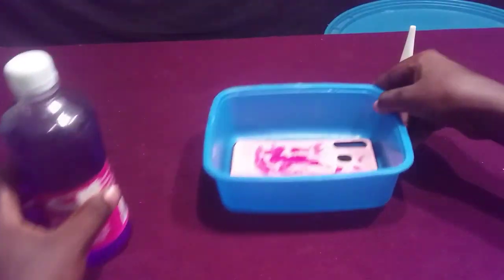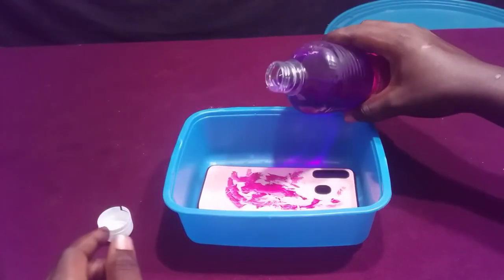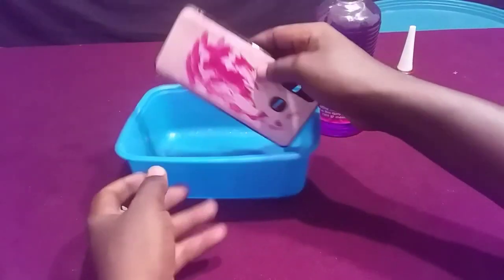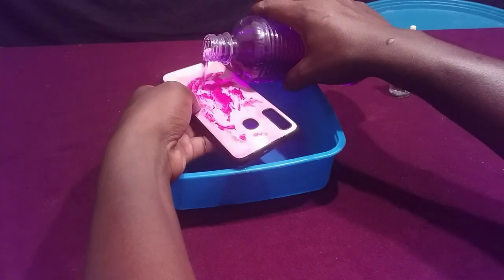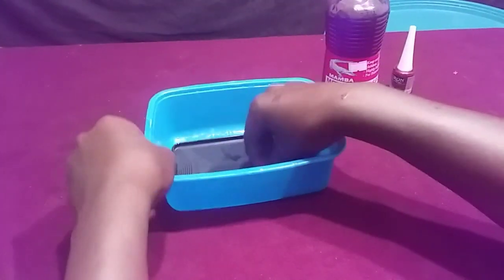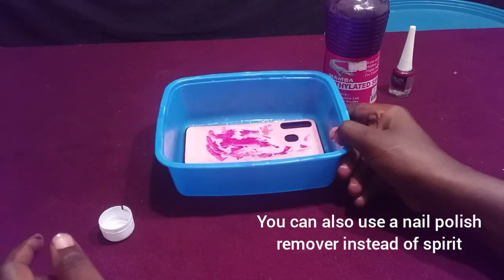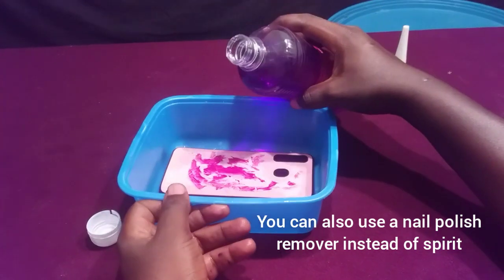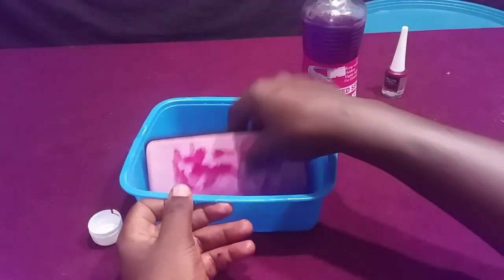First I'm going to soak and apply the spirit onto this phone cover. If you can get a nail polish remover, that's also good, but I don't have it, so I'm trying to use this spirit. Let's see what will happen — I'm going to soak it in this spirit.